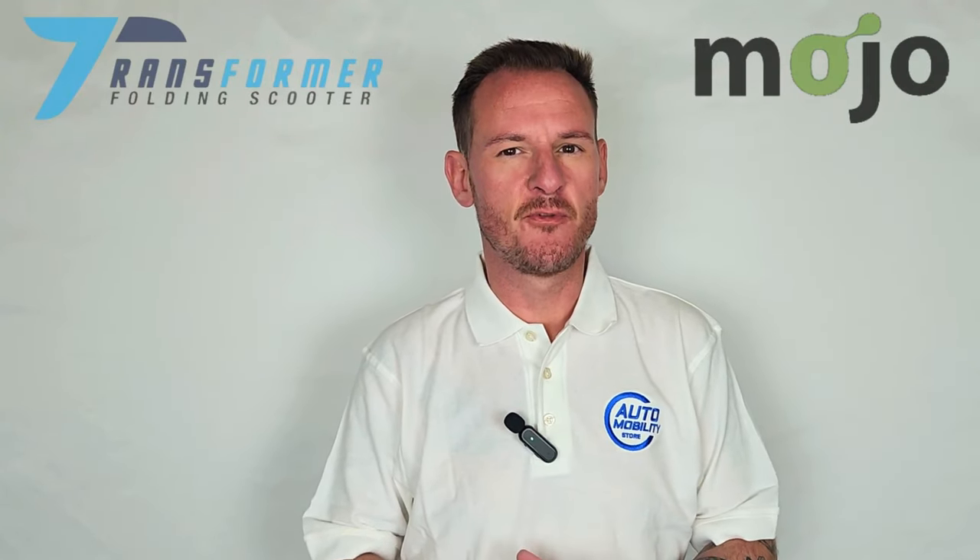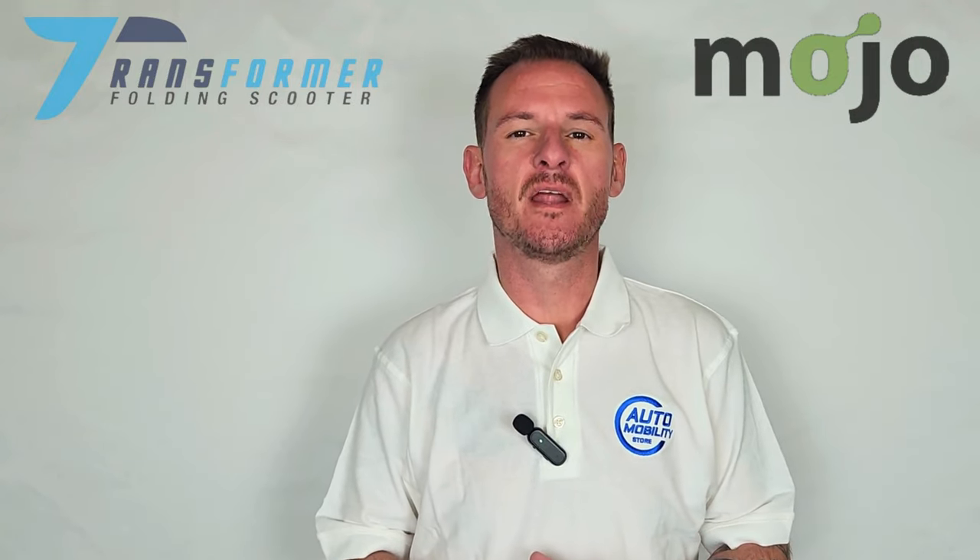Hello and welcome back to AutomobilityStore.com's YouTube channel. Today we're going to be comparing Enhanced Mobility's Transformer and Mojo automatic folding scooter.